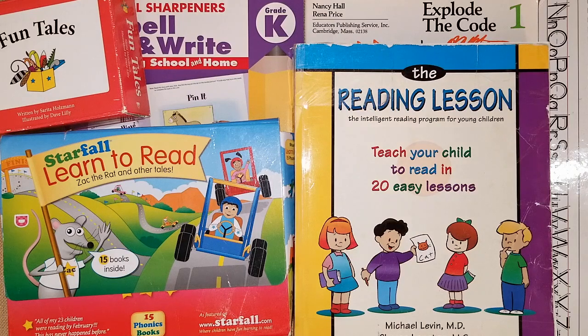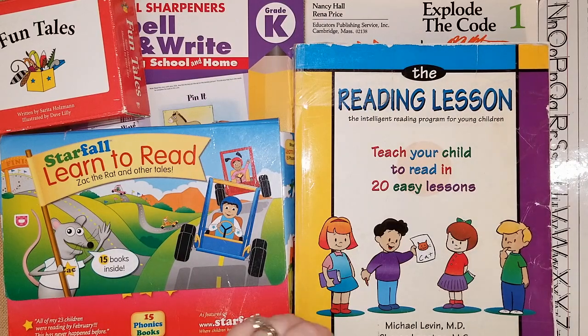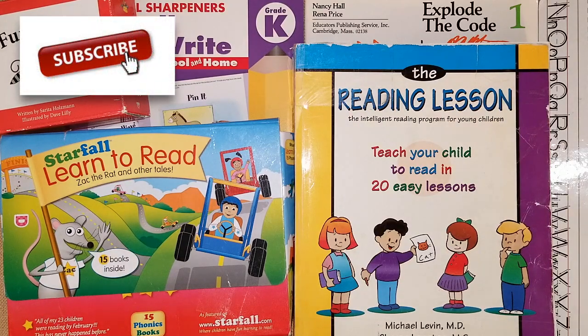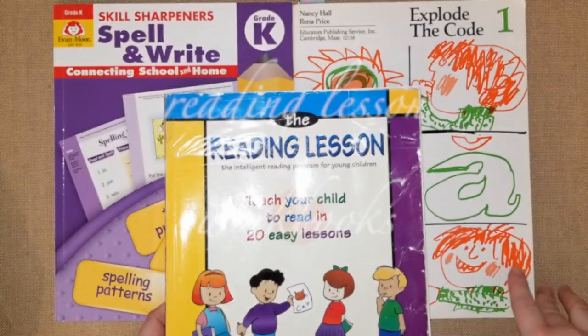Hey guys, it's Lindsey with Mama Schmuth Homeschool Reviews. Welcome to my channel if you are new. I'm a homeschooling mom to two kids — a son in kindergarten and a daughter in second grade. This will be our fourth year of homeschooling and I'm very passionate about sharing resources and things that are working for us. Here are three books I'll be using primarily for my kindergartner this year.